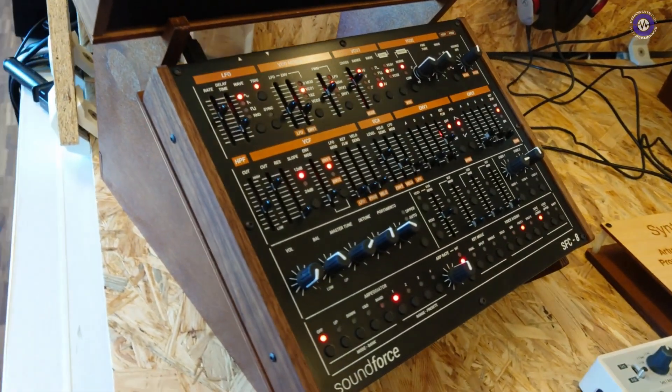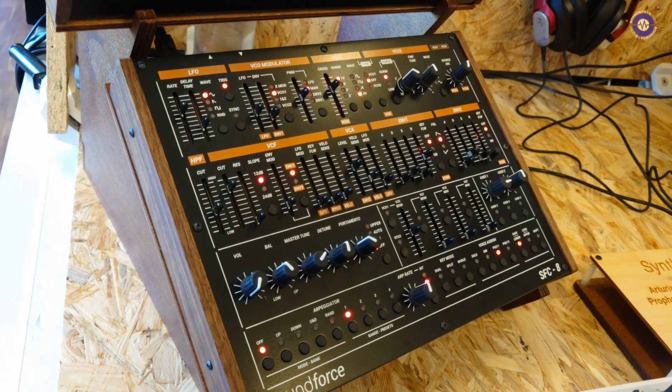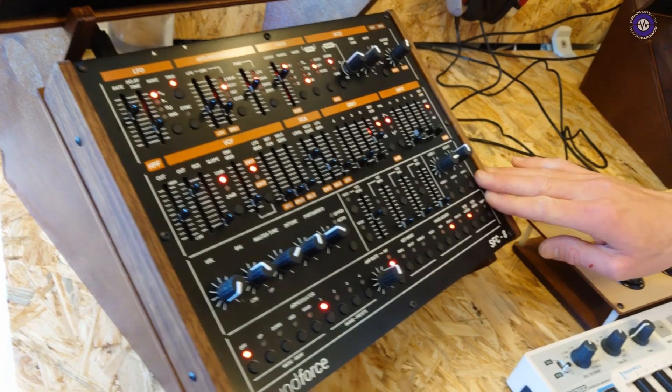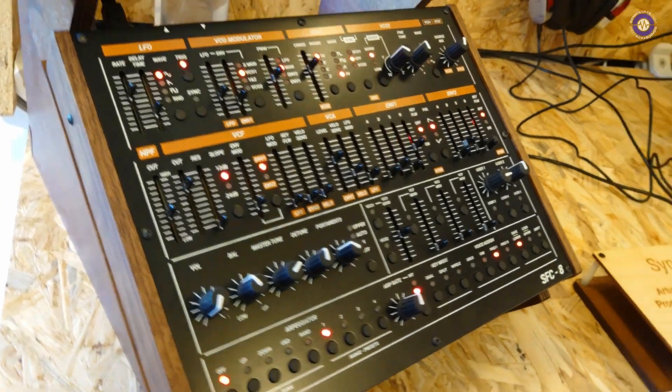This one is 339 and this one is 499. The 499 model is more complex and bigger — it's for Jupiter-style software and also hardware. So this works with the Arturia Jupiter plugin, the TAL Jupiter plugin, the Roland Cloud Jupiter plugin, and even the Roland Boutique Jupiter, with probably more to come in the future.